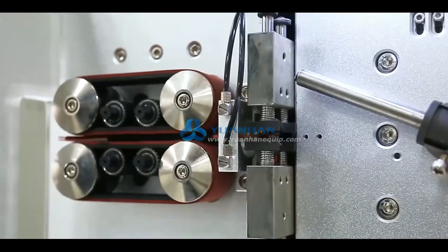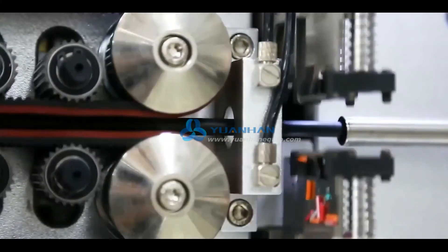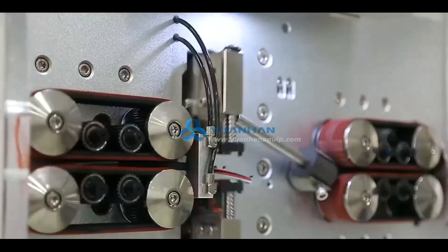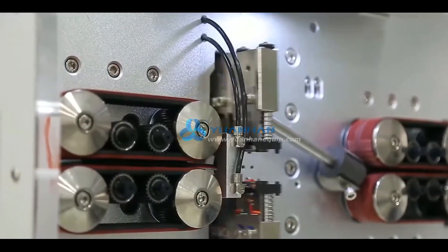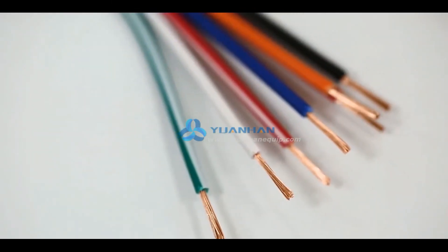The applicable wire sizes range from 6 to 30 square millimeters. Machine drive mode is 16 wheels drive with silent hybrid stepper motor, servo tool holder, and belt feeding. Wires come out with no embossing and no scratches.